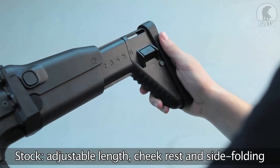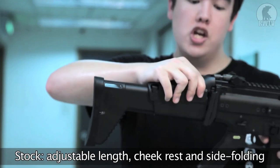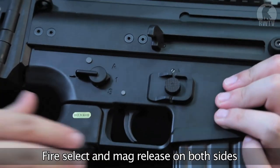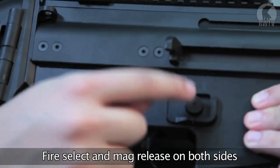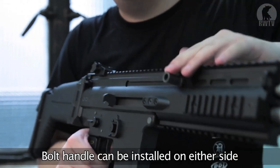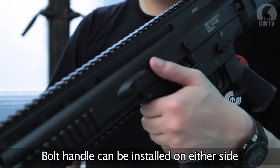With adjustable length to multiple positions, it has an adjustable cheek rest which can go up and down depending on how you cheek weld and the optics you're using, and it can fold to the side. As a SCAR, it has partially ambidextrous operational controls, with both fire selection and the magazine release available on both sides of the weapon. By default the charging handle is on the right side, but you can disassemble it and move it to the left if preferred.